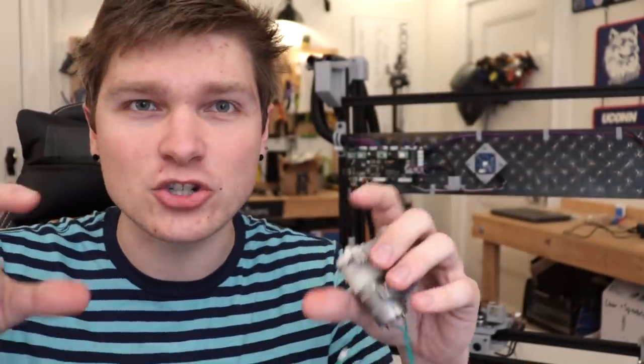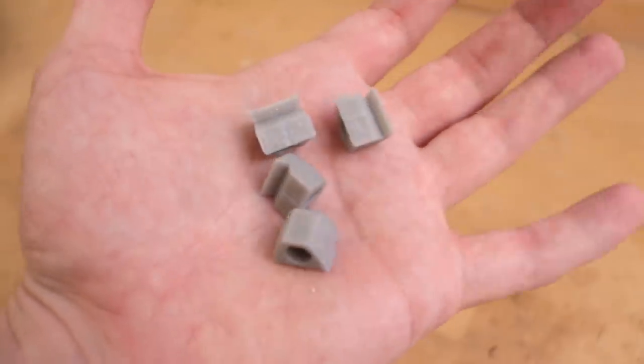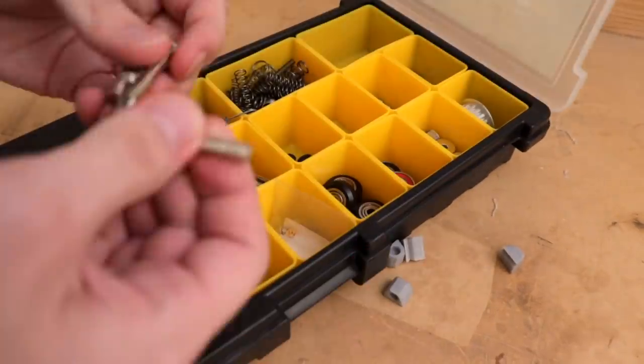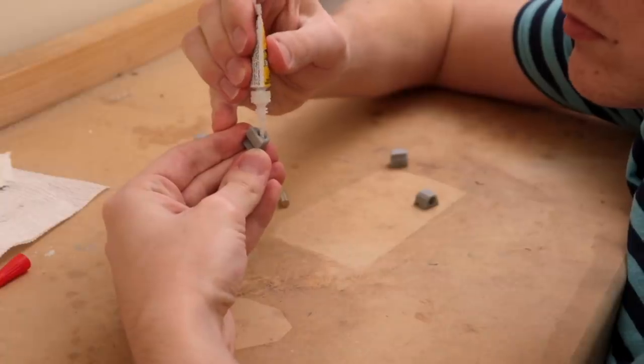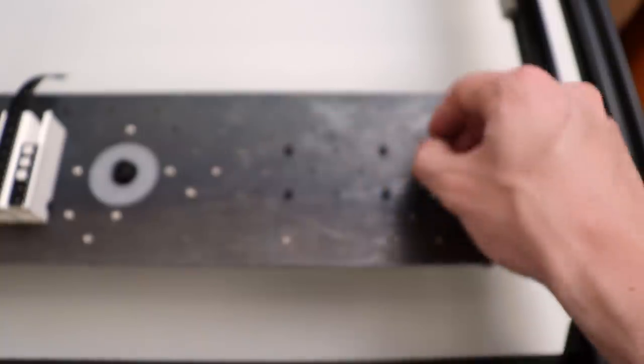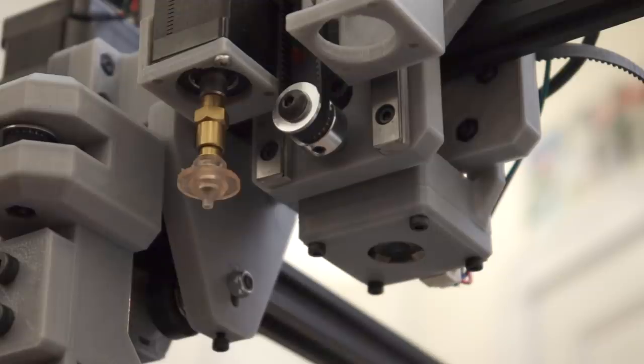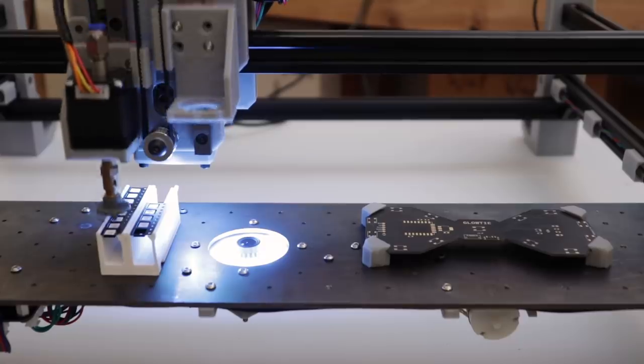Originally I was looking at getting those shock mount things you can buy for a drone controller, so it doesn't see the crazy high-frequency movement of the motor. But it was hard to find a good solid standard for those. Everyone has rubber bands. So now I'm going to add the final piece and we'll give it a test.